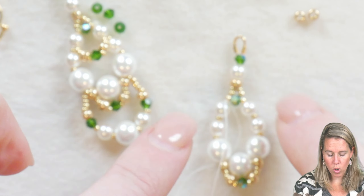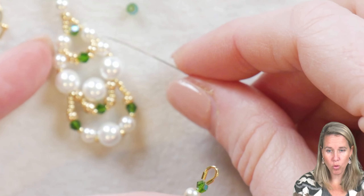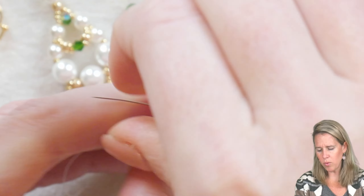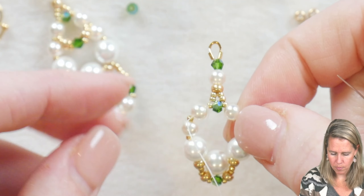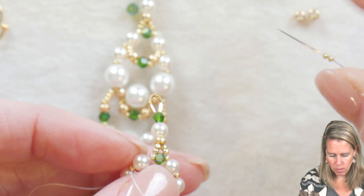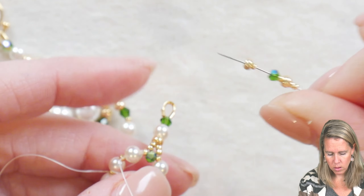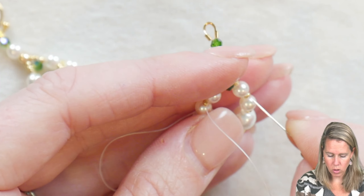Now we're going to add our secondary drop, which comes out right after that four millimeter pearl at the top. Take your needle and thread through that first four millimeter on the left hand side to create the central drop. The central drop is basically a repeat: two 15/0s, one eight/0, a 15/0 to make it a little longer, and then one two millimeter crystal. Then: 15/0, eight/0, two more 15/0s, and back into the pearl on the right hand side.